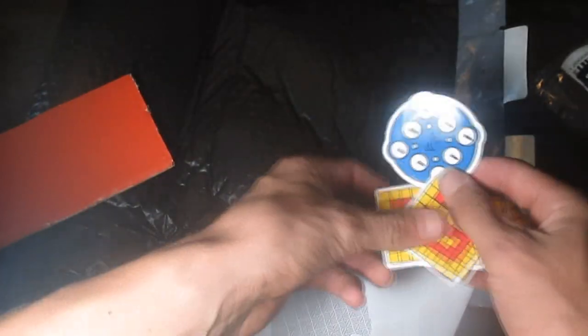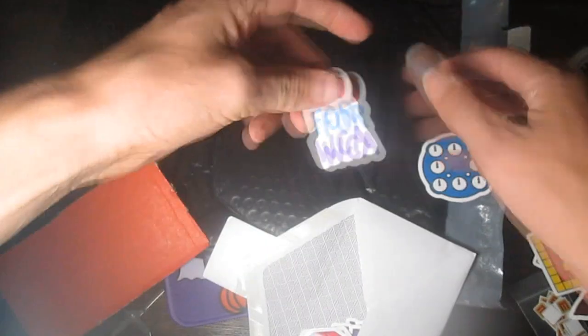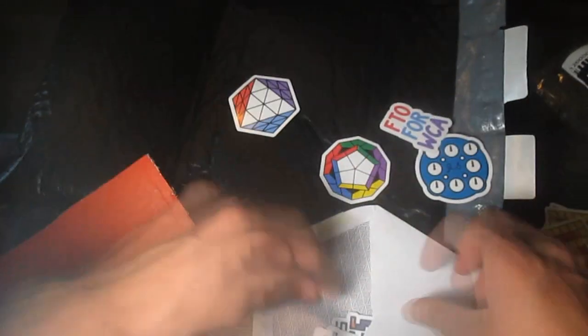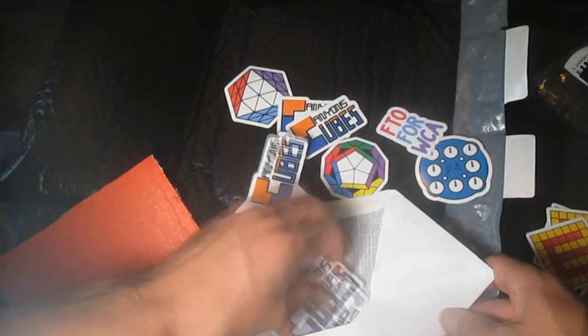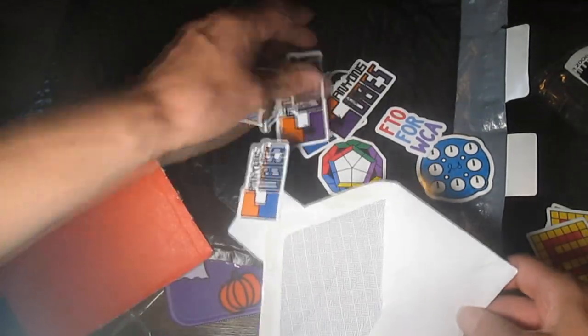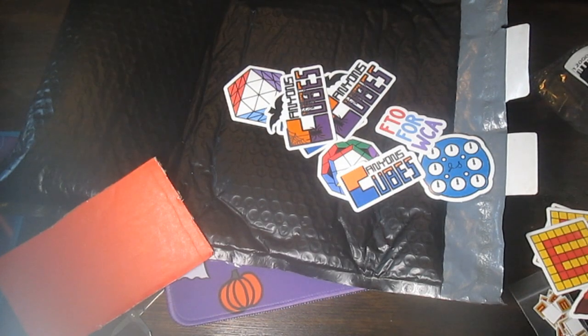More Mr. Ethan stickers, Jude Strattner, another Mr. Ethan. Wow, I have a collection of stickers now. Canyon, thanks, you're amazing. FTO for WCA, Kilominx, FTO, more Canyon's Cubes stickers — a lot of them, actually. And then Halloween Canyon's Cubes stickers. And that's all the stickers.